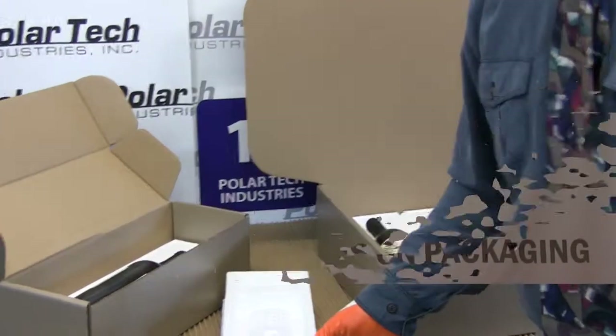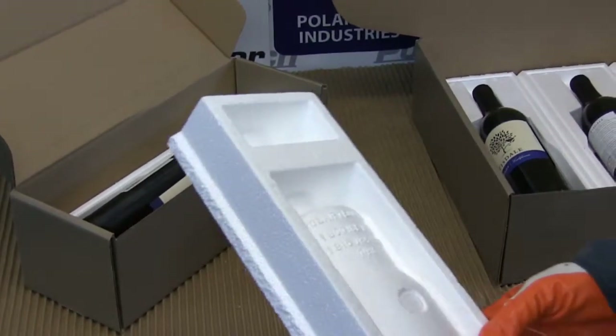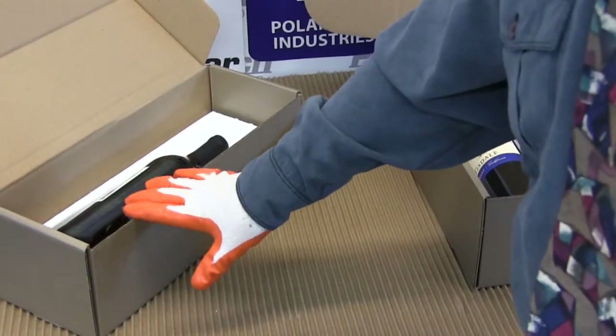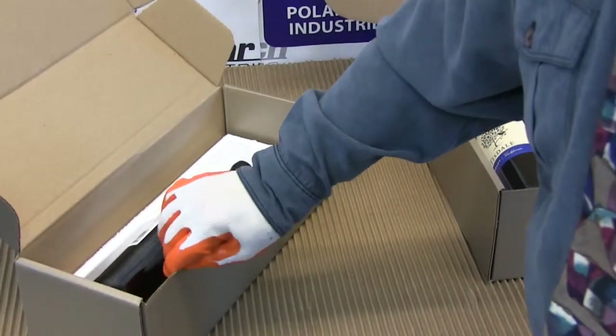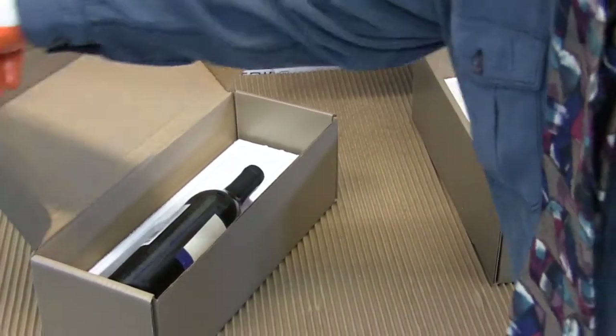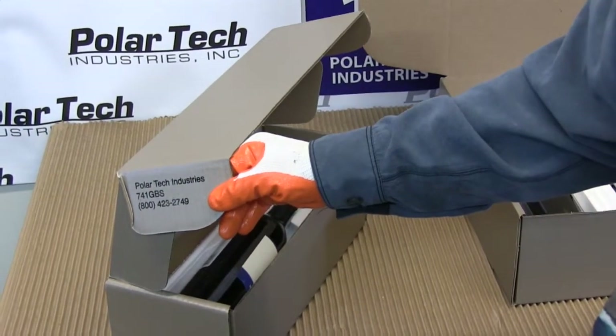This is the 743 wine shippers. This is a snap-away foam for a single bottle. What we're showing today is the solid print champagne colored corrugated box — that's a gift box. The part number is 741 GBS.